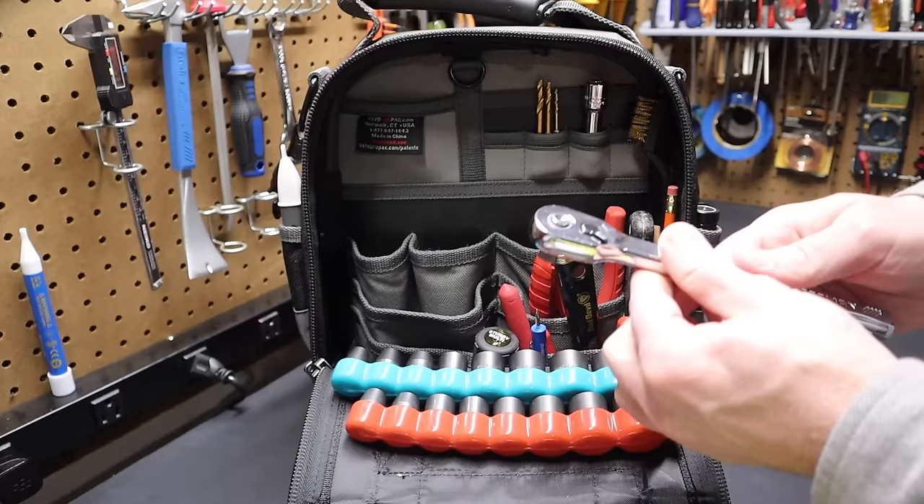I have one more thing: a Tecton quarter-inch adapter. Put this on the Klein long-shank screwdriver handle, pop in any quarter-inch bit, and you can drive with this adapter. It's a nice-to-have, not strictly necessary, but it gives you another option for driving one-inch hex bits.